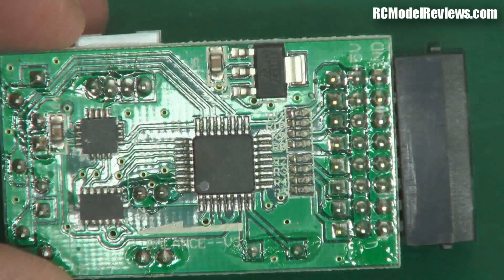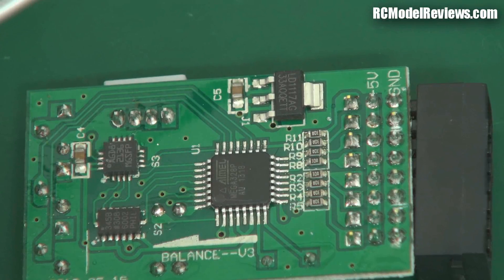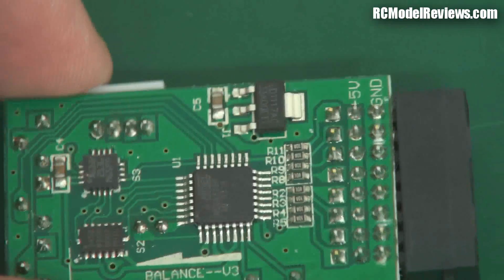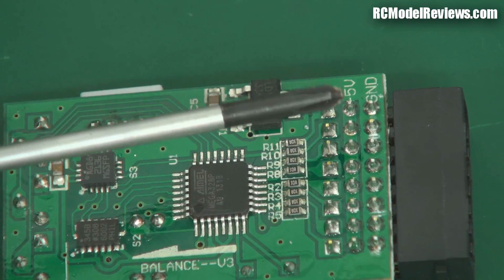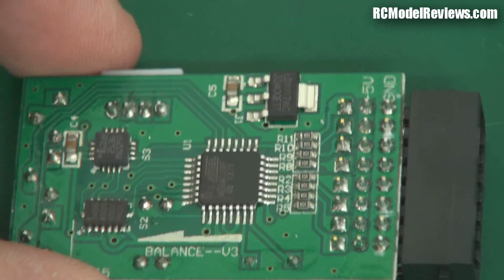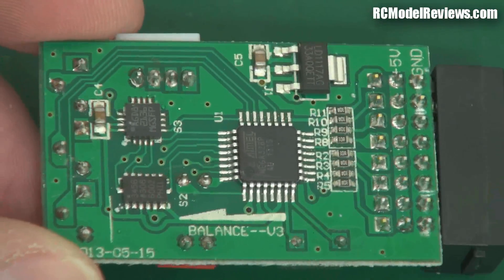The soldering is pretty good. It's obviously lead-free solder because it's not shiny — it's actually dull, and that's usually an indicator of lead-free. Lead-free solder doesn't flow very nicely and leaves a dull finish. The five-volt bus does seem to run the whole length of the back, so you shouldn't need to use that battery connector — it'll run from your receiver pack or the UBEC that drives your receiver. No problems there.